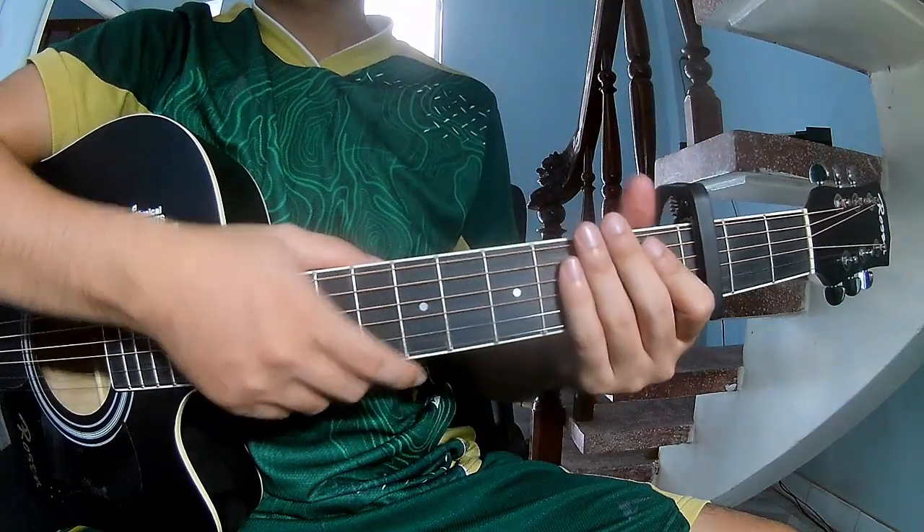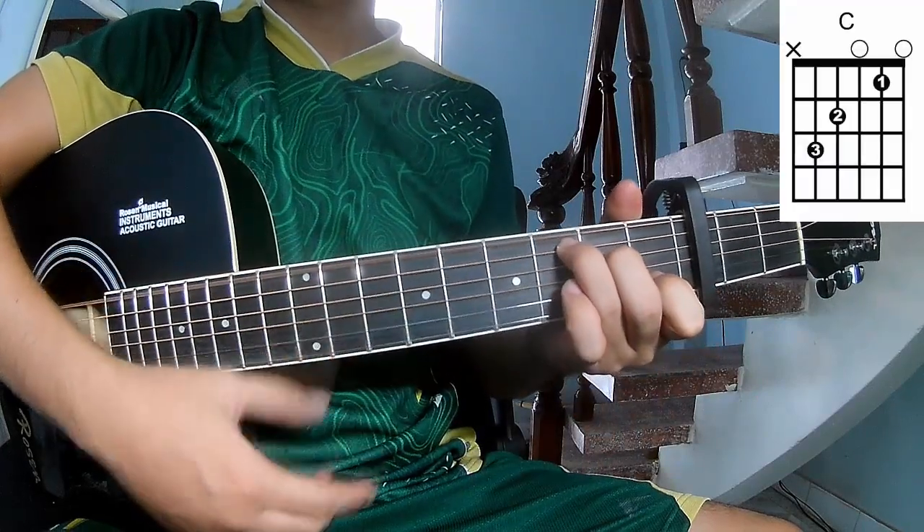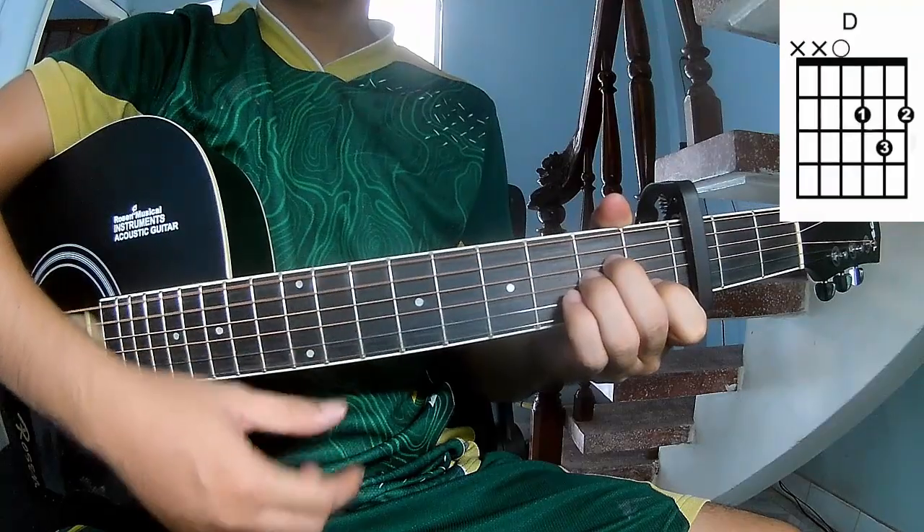First, secure the capo in the third fret. The chords to this song are A, C, G, Em, Am, and D.